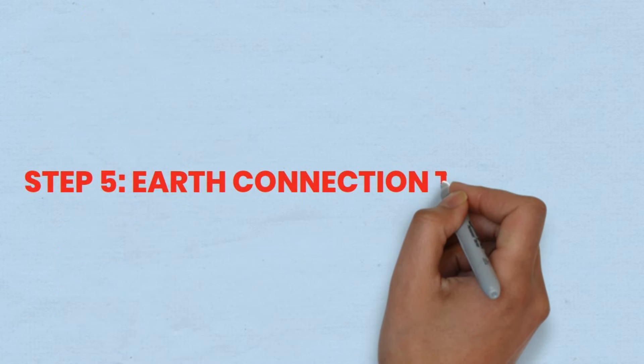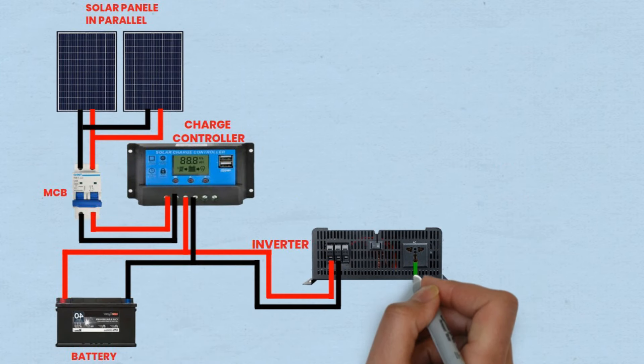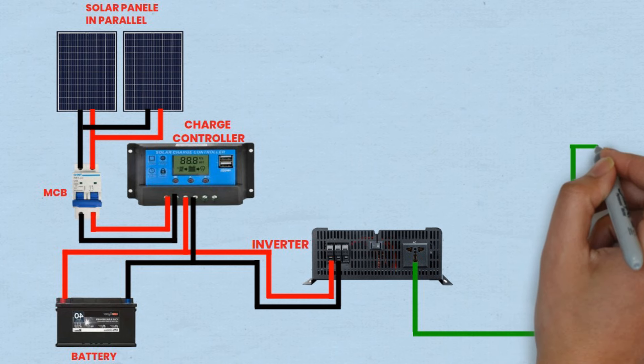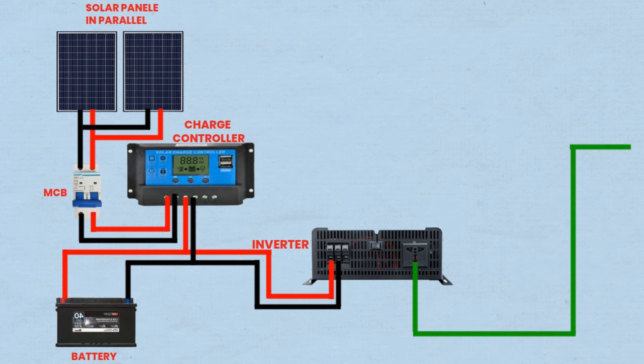Step 5: Earth connection to inverter. Proper grounding is essential for safety and system stability. One wire is connected from the earth terminal of the inverter to a reliable grounding point, such as a metal rod driven into the ground or a grounding bus bar. This connection provides a low resistance path for any stray currents or electrical faults to be safely dissipated, preventing potential electrical shocks or damage to the equipment.